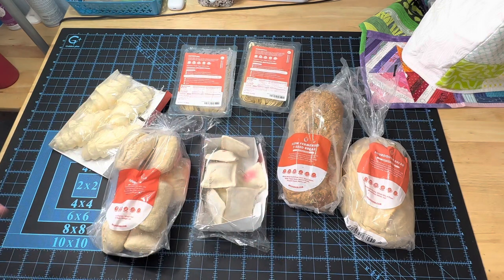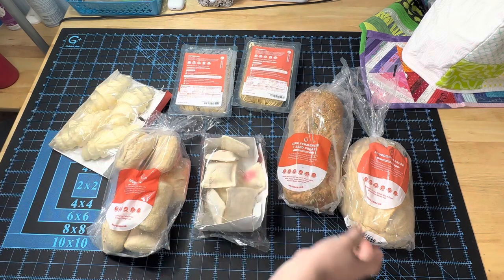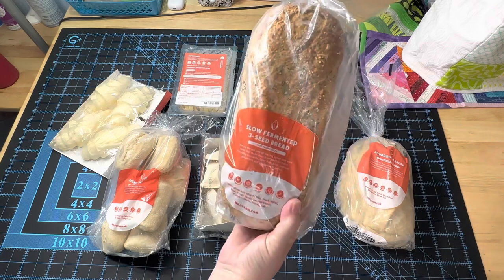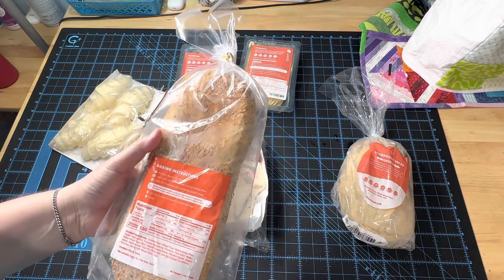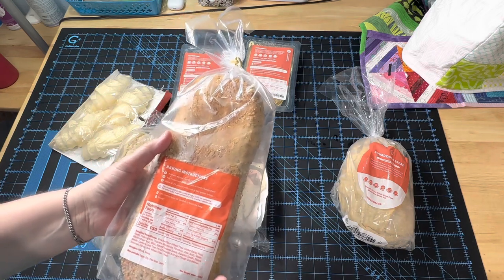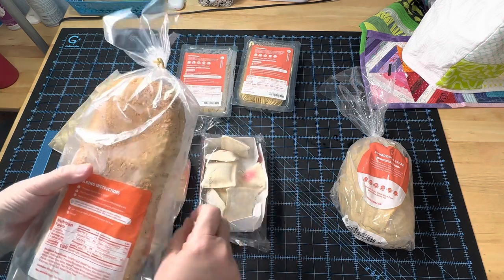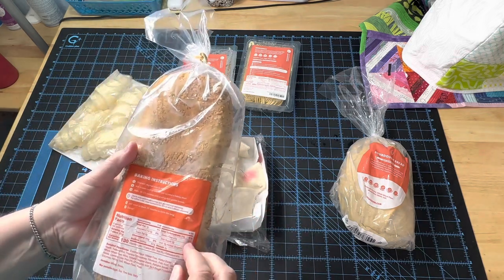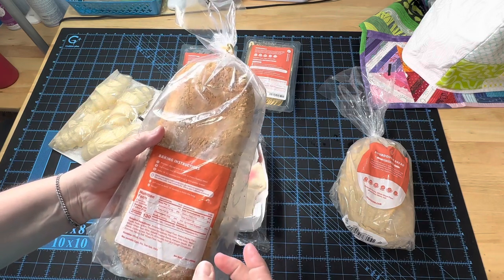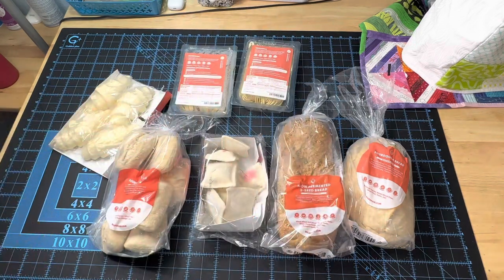And the same thing with the breads — you don't wait for them to thaw. You can just say, 'Let's have some homemade pasta tonight, and I'll make some garlic bread using the slow-fermented three-seed bread.' You bake this directly from frozen. At first I was a little worried — is it going to make it kind of soggy? Is the texture going to be different? No. This bread actually tastes amazing. It has a nice crunch to the outside; the inside is soft, steamy sourdough bread that I love so much. You throw this into a preheated oven and it bakes for 18 to 22 minutes, and when you're done, your house smells like the bakery at the store.